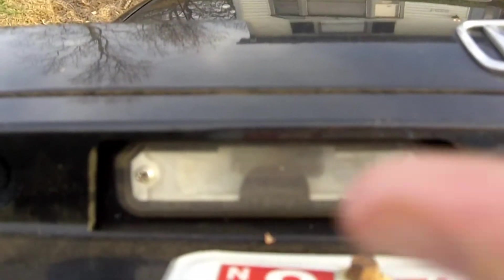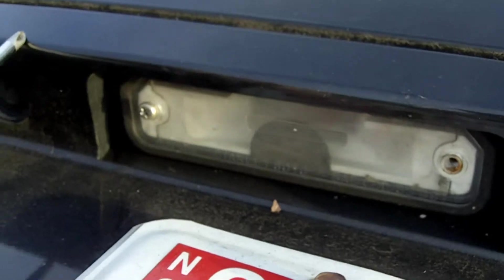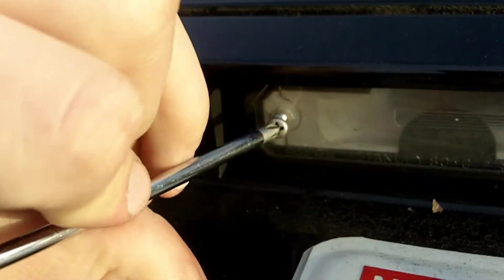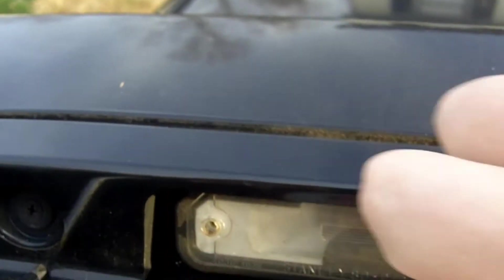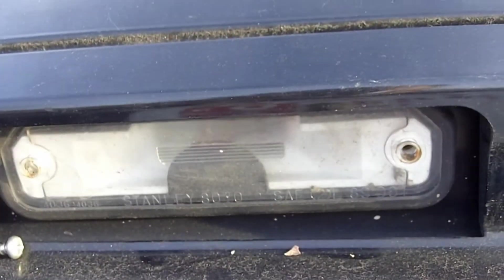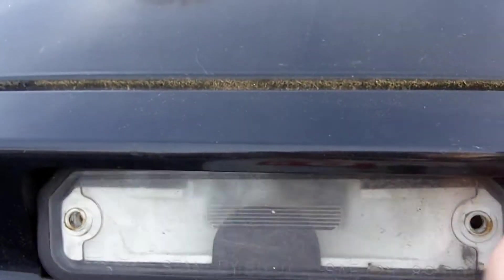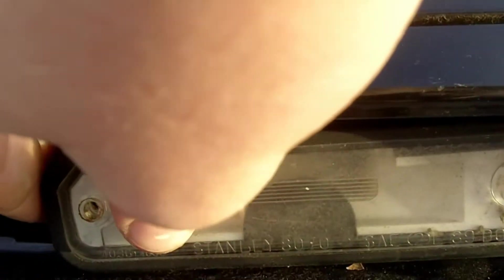Really all it is, guys, is these two little Phillips screws right here, so all you're going to do is unscrew those guys. Once you've got both of them unscrewed on both sides, it really just pops right out, which is pretty easy to do. Sometimes they might not want to come out, so just take the end of your screwdriver and pry behind there a little bit. It's going to come out from this side, so just pull it out like so.